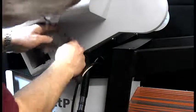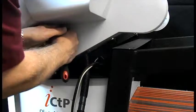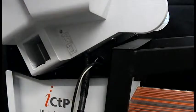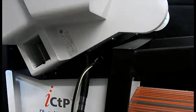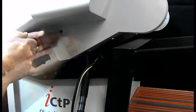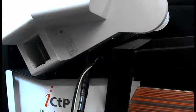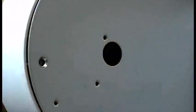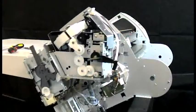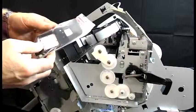There are two screws that have to come off. Remove the cover, being careful of the ribbon, then remove the screws for the flushing pad.